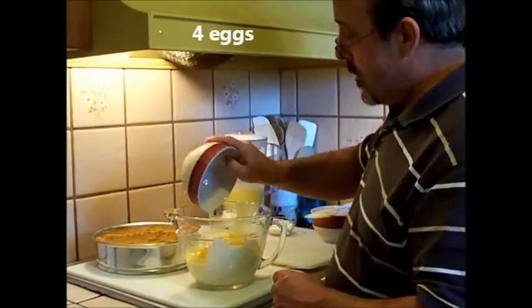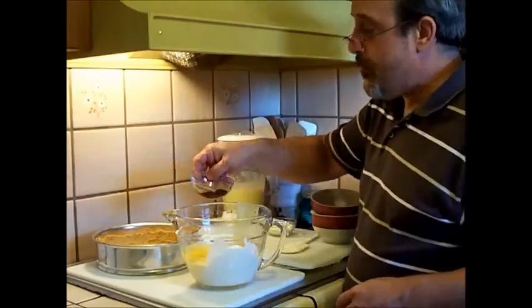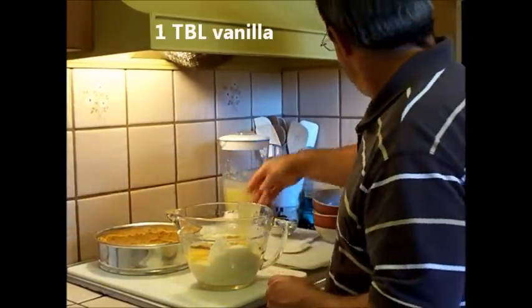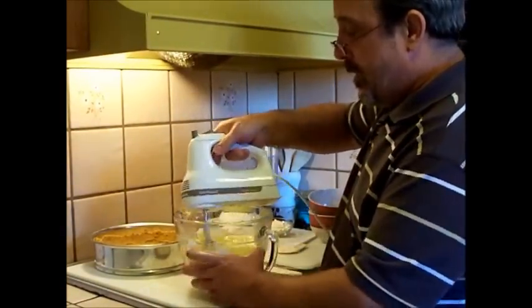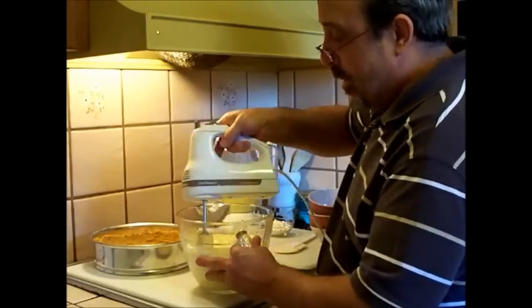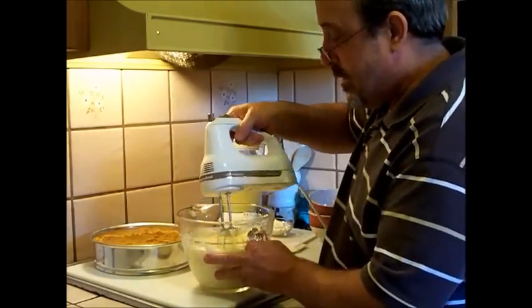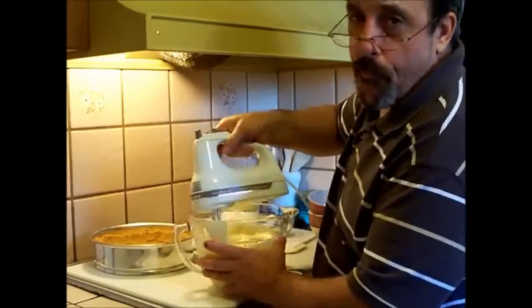We're going to add four eggs to this, and we're going to add a tablespoon of vanilla. You'll want to blend this really well — you want everything blended. The eggs have to be well incorporated into the cream cheese. You want your cream cheese to be nice and smooth, no big chunks.